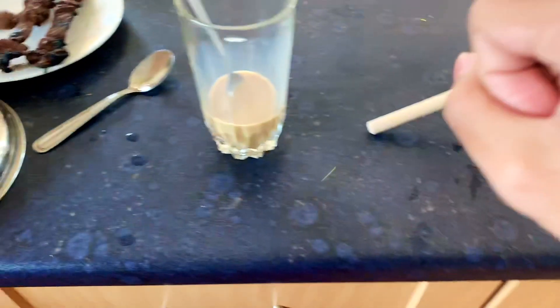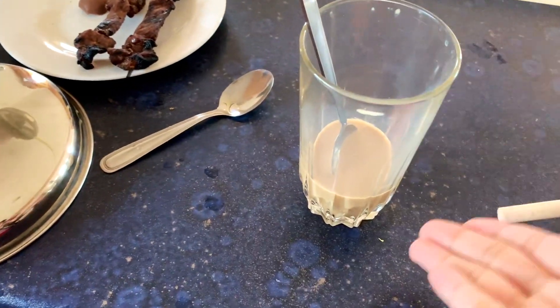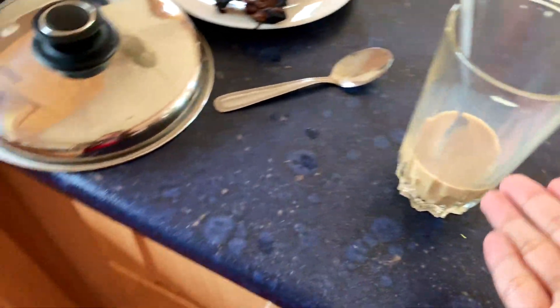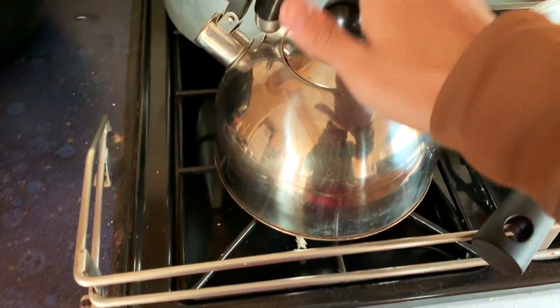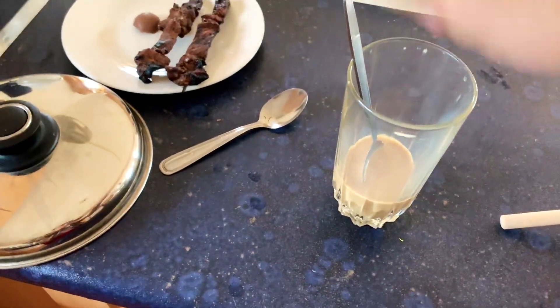Then you get your milk tea and you shove it in the powder, you whisk it around. You add milk to this, then you add some boiled water, shove it in there, add more milk, stir it.